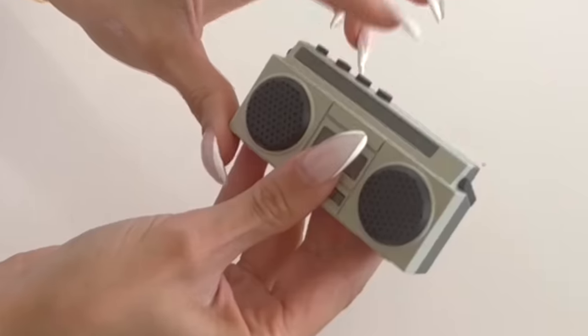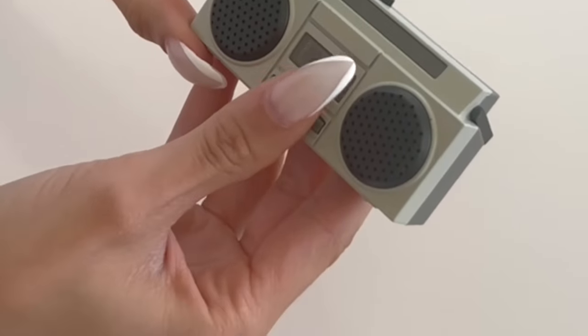Next up we have the world's miniest boom box. Look how small it is, and it actually works. It's got actual buttons that work. I'm gonna walk around with this blasting Skibidi Toilet. So it connects to your phone. It doesn't get that loud — is this like max volume? You can control the volume from your phone. And then you can like hide it and nobody will know where the Skibidi Toilet song is coming from. It actually works.